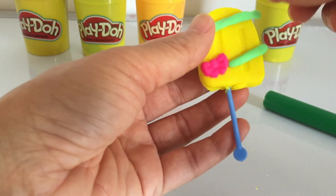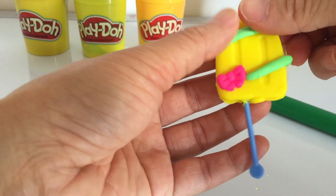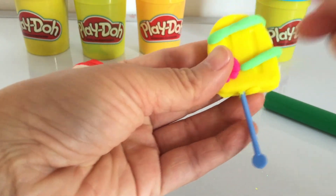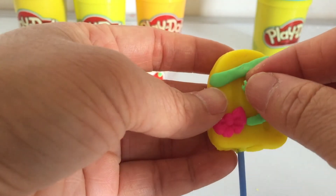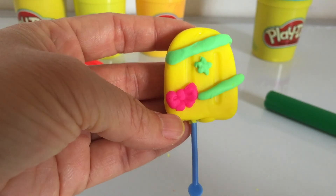Yellow play-doh with a pink bow and green Christmas tree leaf. Oh, it looks so yummy!